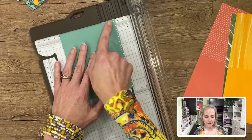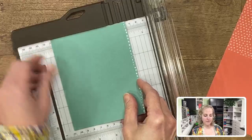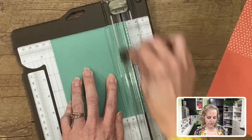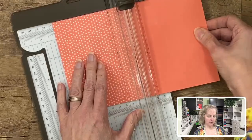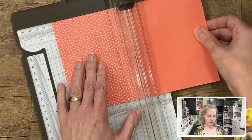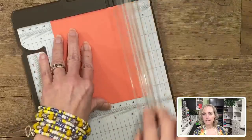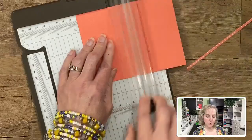We cut on the score line — or just inside it — and set that aside, then turn and cut at two and three-quarter inches. We repeat the same cuts: four and an eighth inches by five and three-eighths, trim off the excess scrap, turn and trim at two and three-quarter inches. This process is repeated for each of the remaining card base pieces from the kit.